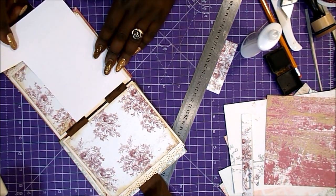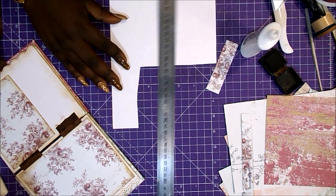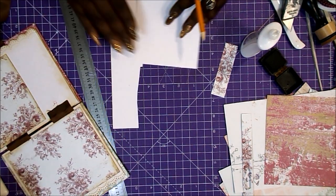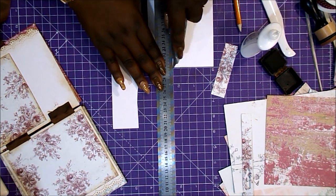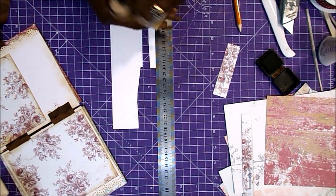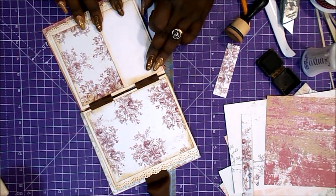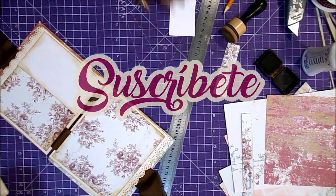Si lo habéis hecho despacito y bien, no tendréis este problema. Ahora vamos a hacer un bolsillo vertical en la página siguiente; ya veis que he pegado ya la parte izquierda y la parte superior, y es lo mismo que el bolsillo vertical pero en horizontal. La tarjeta doble que va a llevar en el interior tendrá que ser un poquito más estrecha porque el bolsillo es más alto que ancho. Y acordaros siempre también, si habéis decidido entintar, de entintar todo. A mí las cartulinas blancas, como que me chirrían; siempre entinto y queda súper, súper chulo.